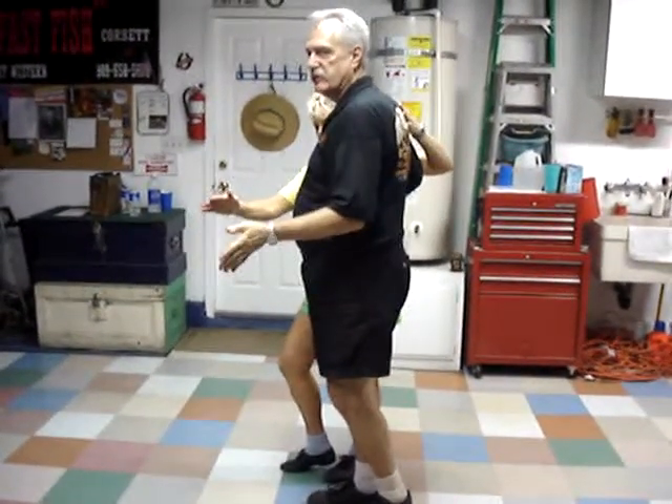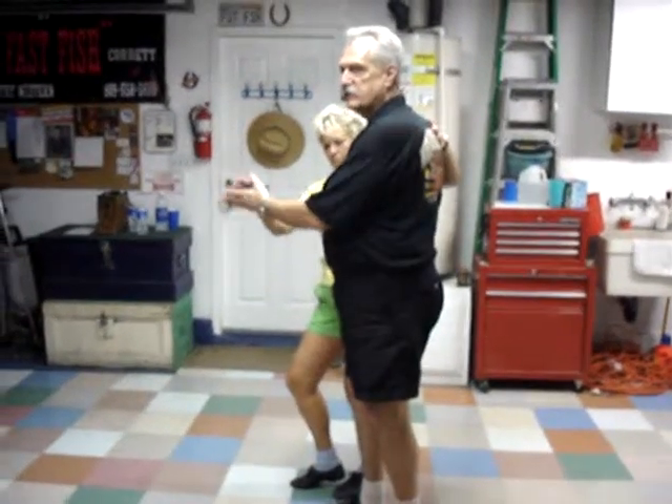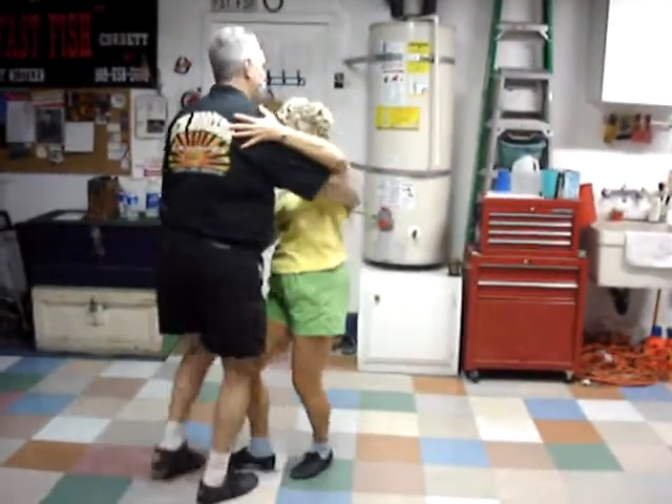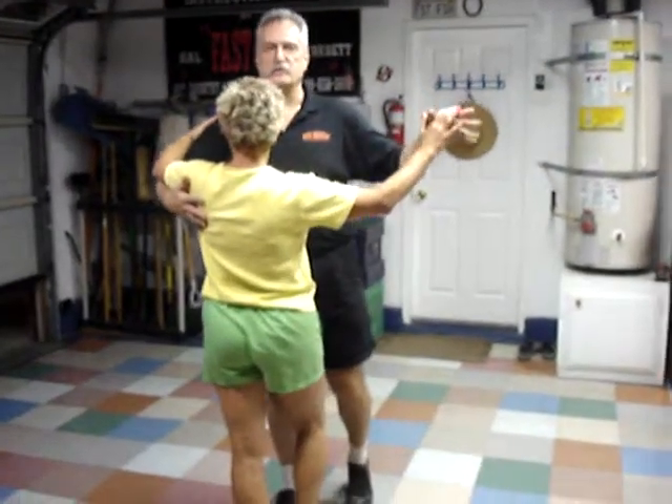And you just move her — you don't get out of her way or anything. Your right arm slides kind of across to the other side, you drop the left and go. Triple half turn, triple half turn, walk, walk, and you come back to the position.